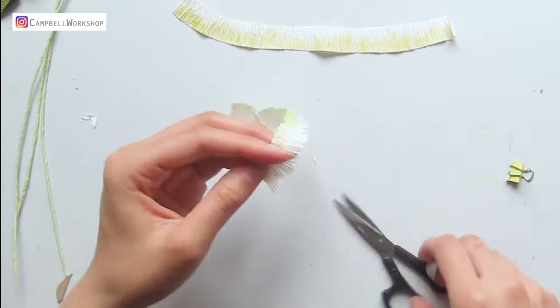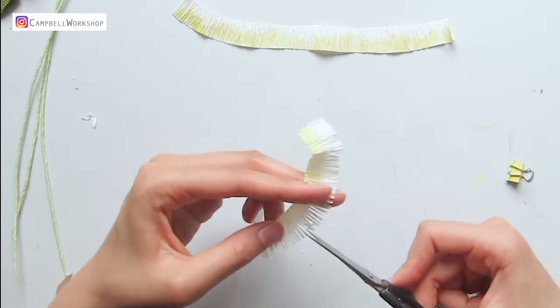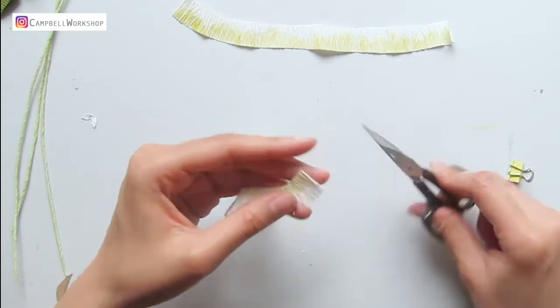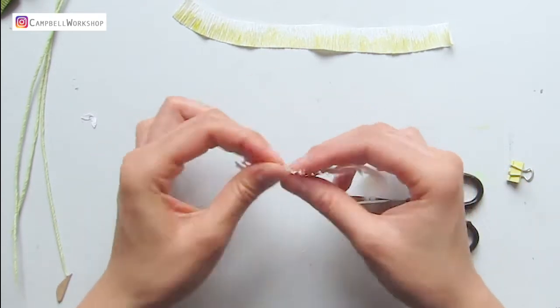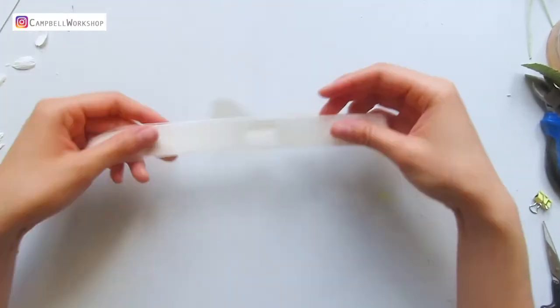When you unfold the paper you might realize you have missed a few spots, then you can add a few more cuts. Curl the fringe so they are less regular and save them for later.